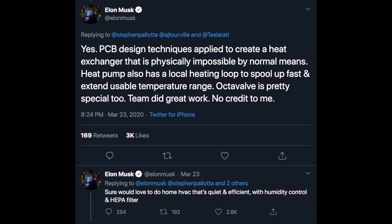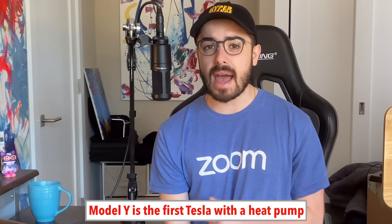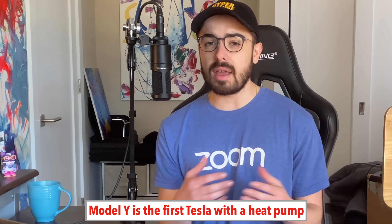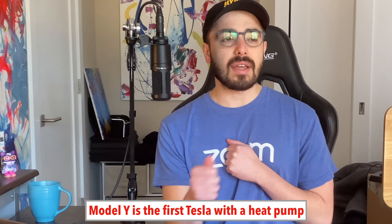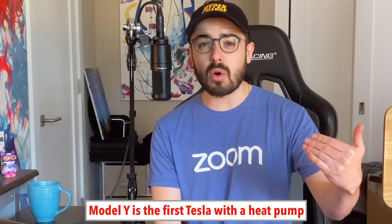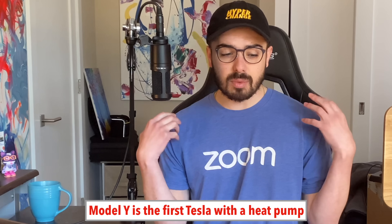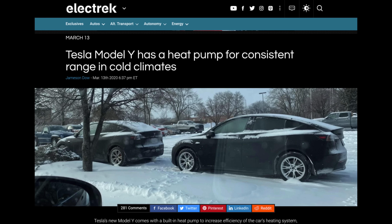Elon also mentioned he'd love to do a home HVAC that's quiet and efficient with humidity control and a HEPA filter. No one knew what the OctoValve was at the time. The Model Y has a heat pump — something no other Tesla had had up until now. A heat pump is a more innovative, efficient way where Tesla doesn't need a resistance heater and can heat the battery using way less energy. This appears to be part of the reason they were able to bump up the Model Y range from 280 miles to 315 miles, because in cold temperatures — one of the biggest complaints of EVs — you need so much energy to heat the battery that range goes down 20–30%.